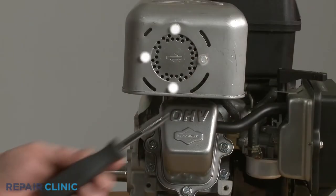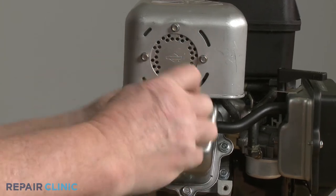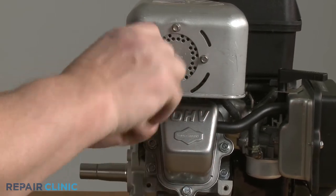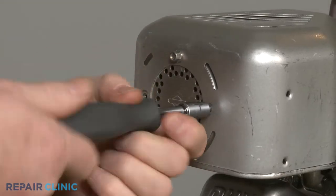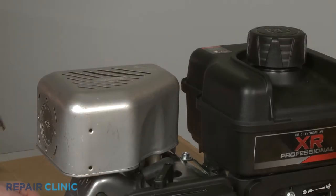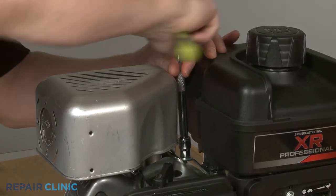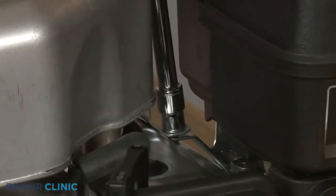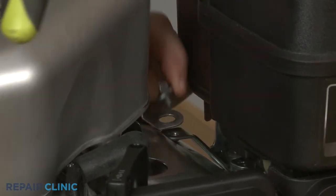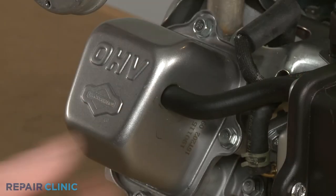Using the 7-millimeter socket, unthread the four mounting screws securing the guard to the muffler. Use the 10-millimeter socket with an extension to unthread the rear screw securing the guard's mounting strap to the bracket. Remove the guard and detach the breather tube from the rocker cover.